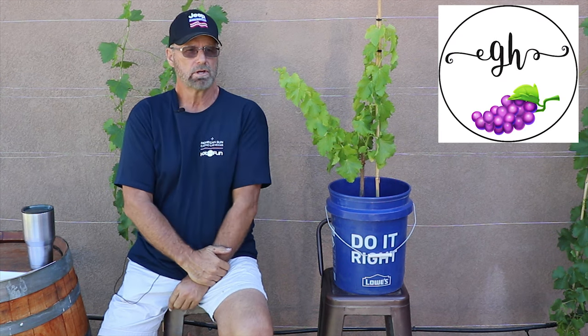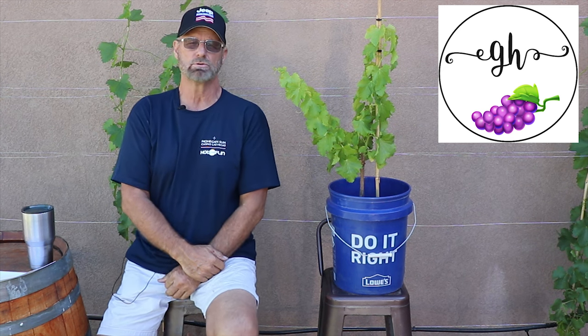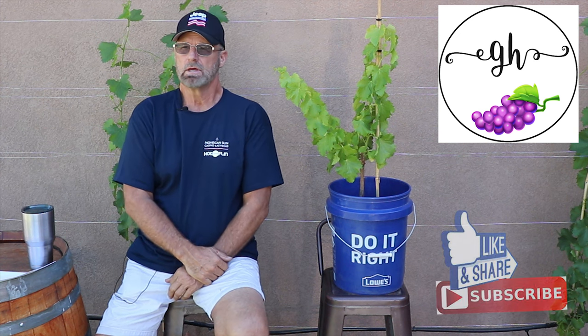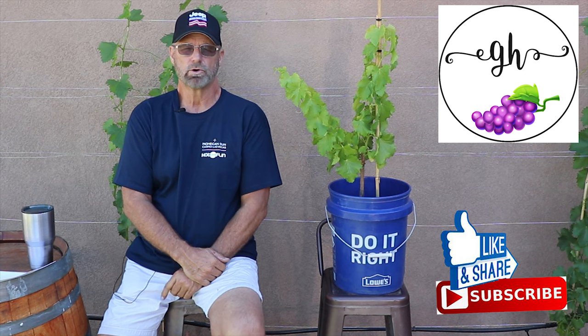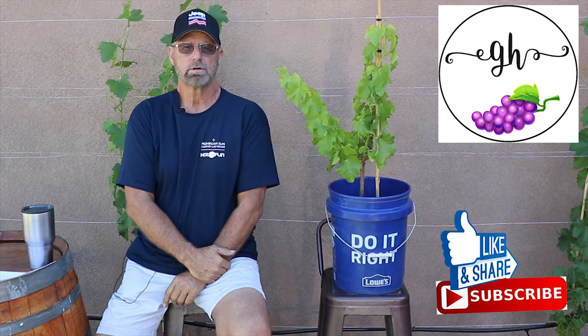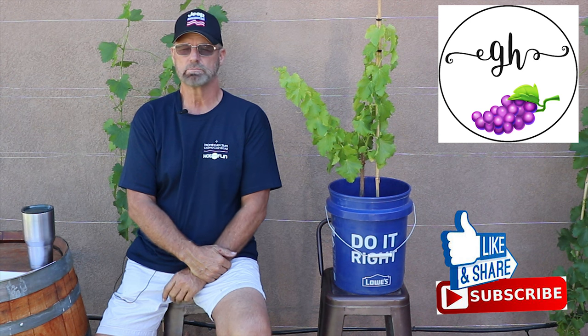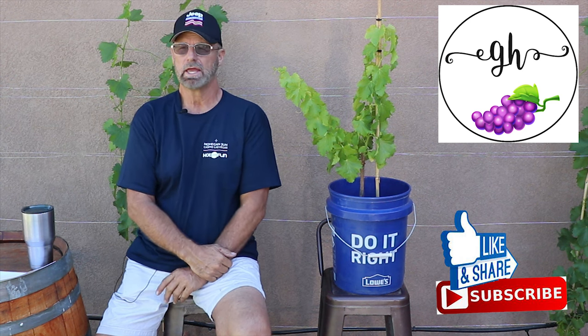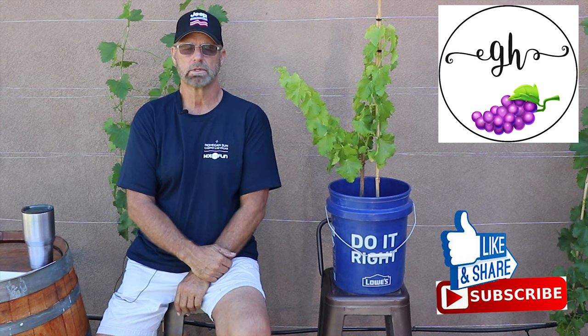That's it for the planting. If you have any questions, please let me know. We're going to do a recap of the vines when they get to about two months and show the growth we've seen. We really enjoy having you join us. We're building the Gavilan Hills Vineyard here at Paradise Ranch — please click the subscribe button below and join us on our adventure. This is Jeff. Until next time, we're out.